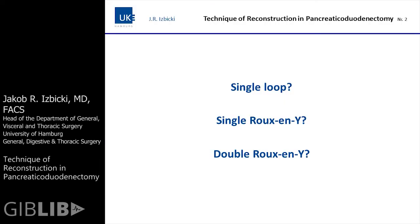The basic question when you talk about the technique of reconstruction after a Whipple procedure or a modified Whipple procedure is: do you use a single loop, a single Roux-en-Y, or a double Roux-en-Y?